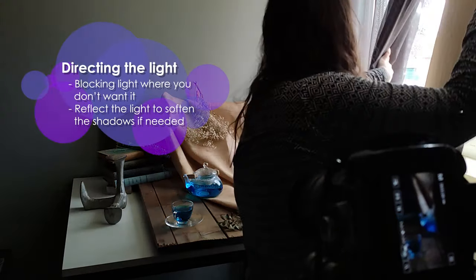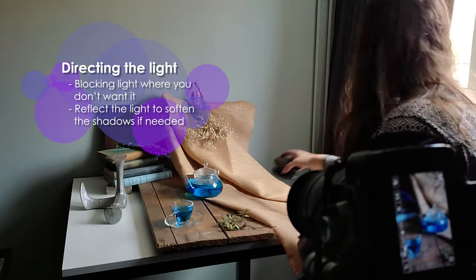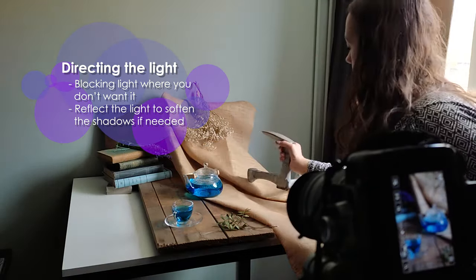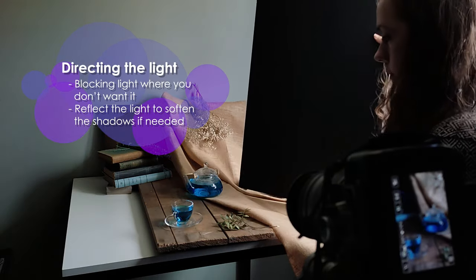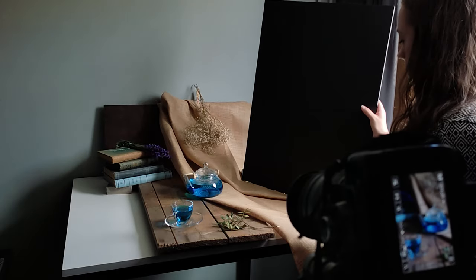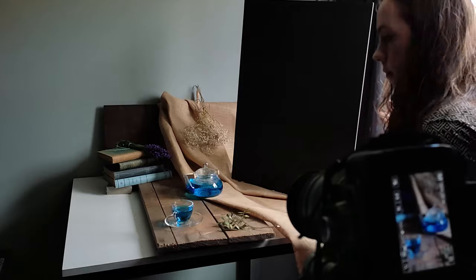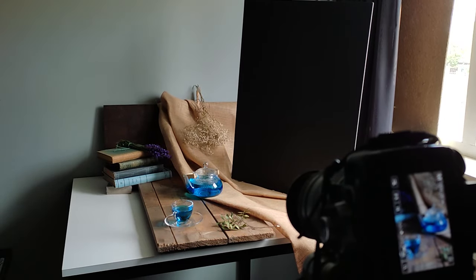I want a narrow strip of light to shine diagonally from the front, so I block half of the window with a piece of insulation board. I want to direct the remaining light in a way that it only shines on the teapot, and I do this by blocking parts of the scene with a piece of black foam board and a piece of black paper.